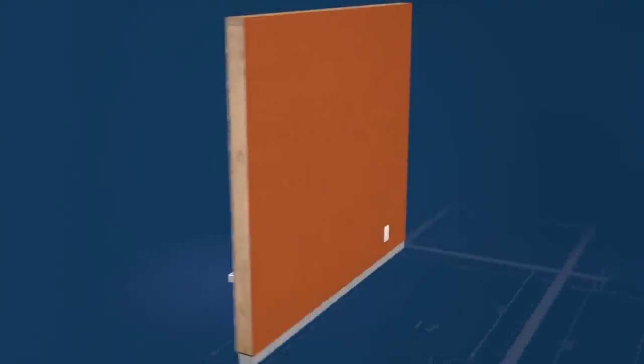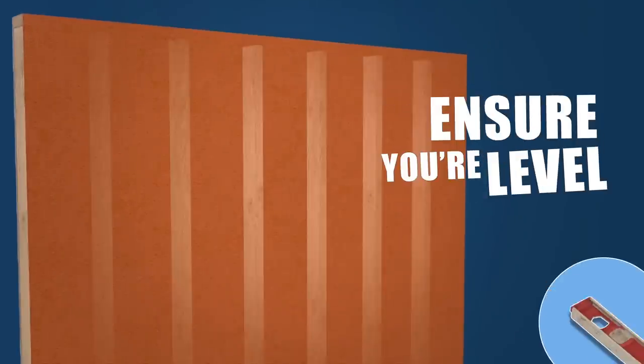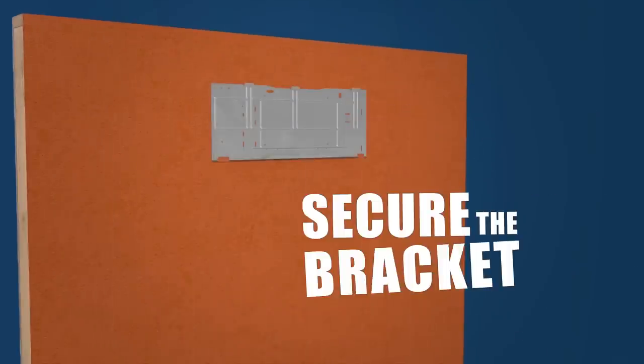Alright, let's head in and look at the evaporator. The evaporator should be high on the wall, leaving at least 10 inches of clearance on all sides. Next, locate the studs, ensure that you're level, and secure the bracket to the wall.